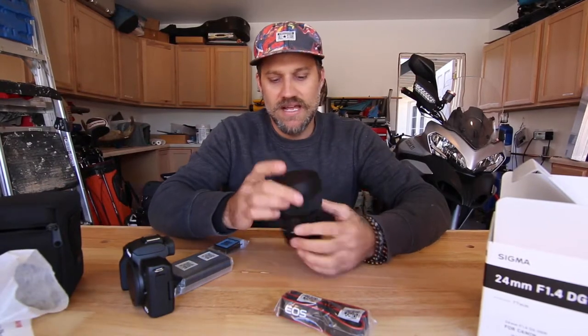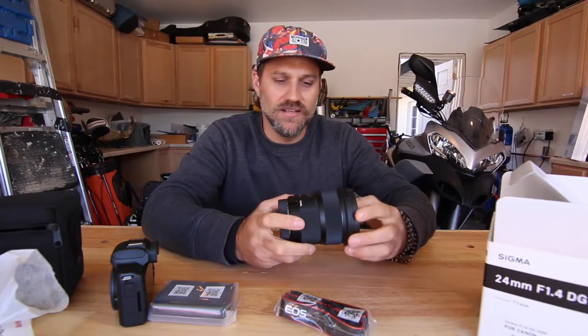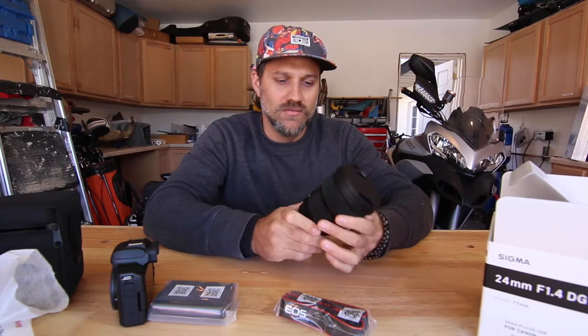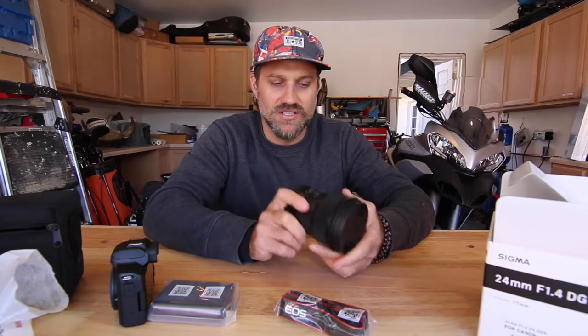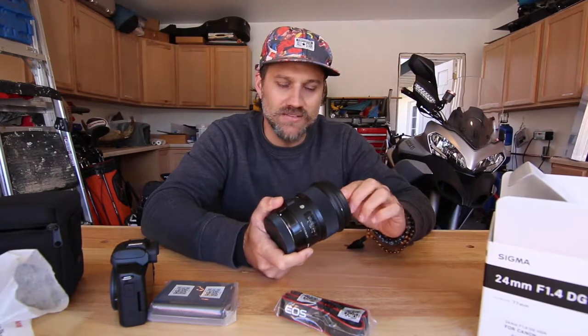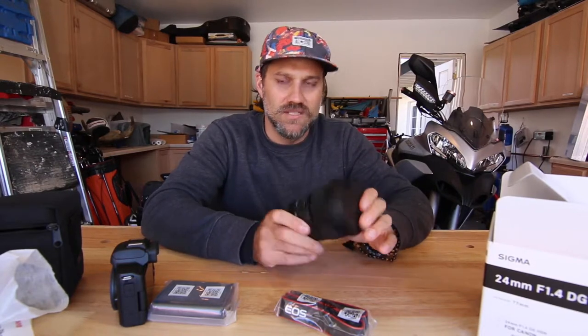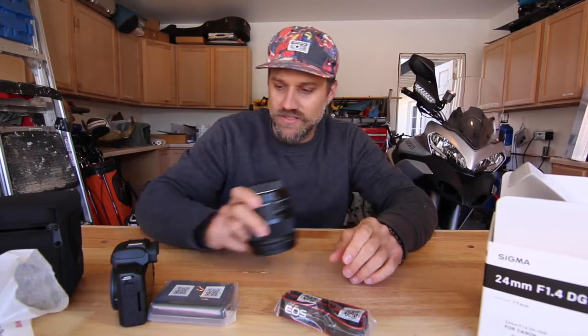Here's the lens. It has good reviews — I watched a bunch and compared it to the Canon L series lens, and it was really close. The only difference was the autofocus speed was a tiny bit slower than the Canon, but that's not enough to justify double the price, so I went with the Sigma.